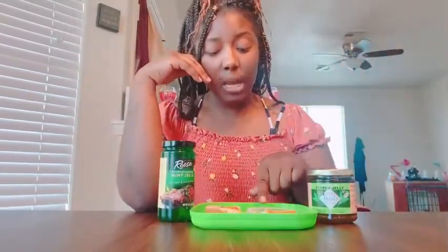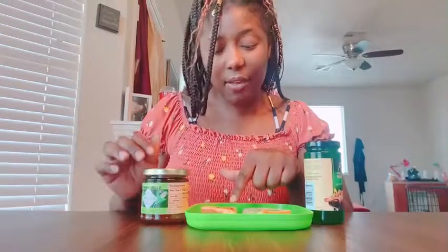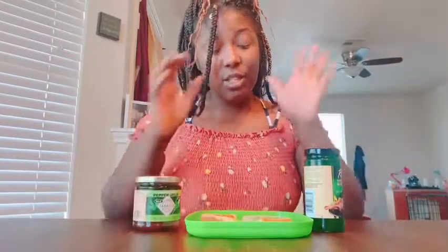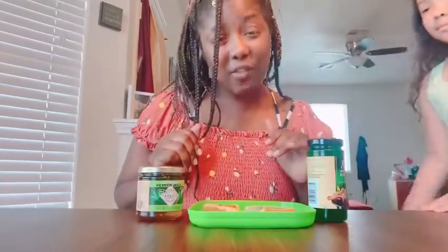Welcome back guys. I got everything prepared and ready. I have my mint jelly and the jalapeno Tabasco pepper jelly. I'm going to bring my rock-paper-scissors girl Lily over here. Y'all already know, just like last week, we're going to play rock paper scissors to figure out which one I'm trying first.